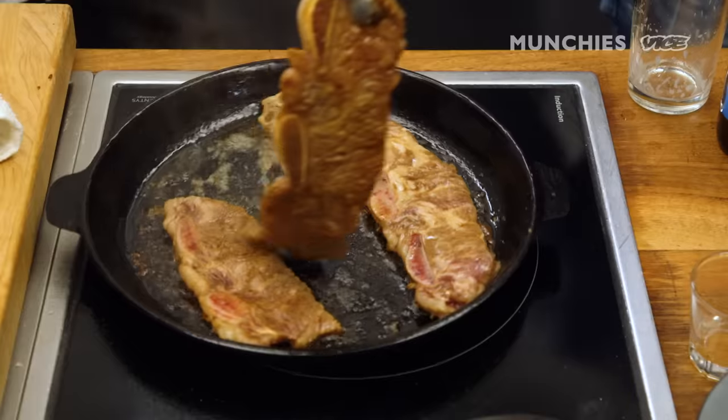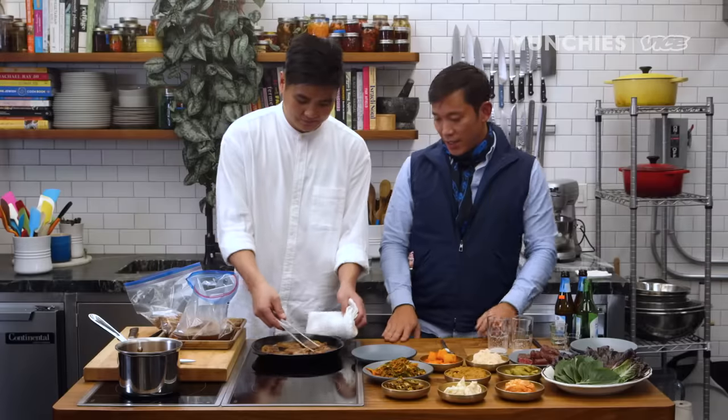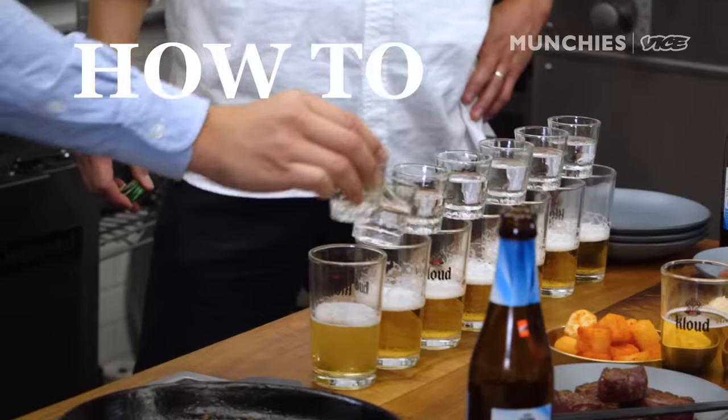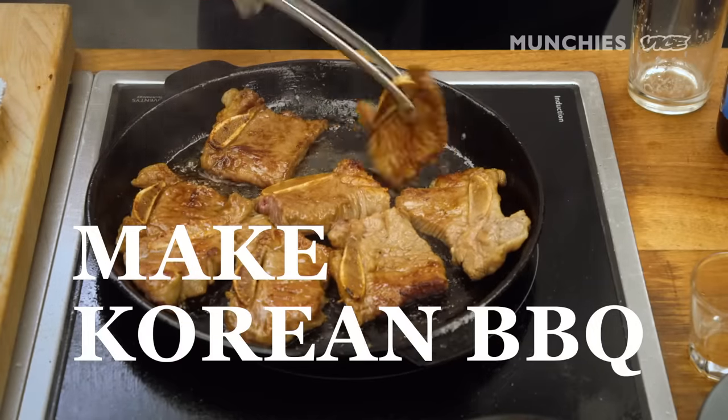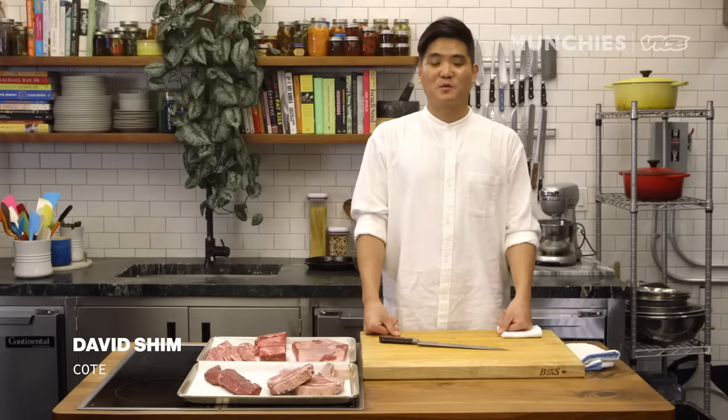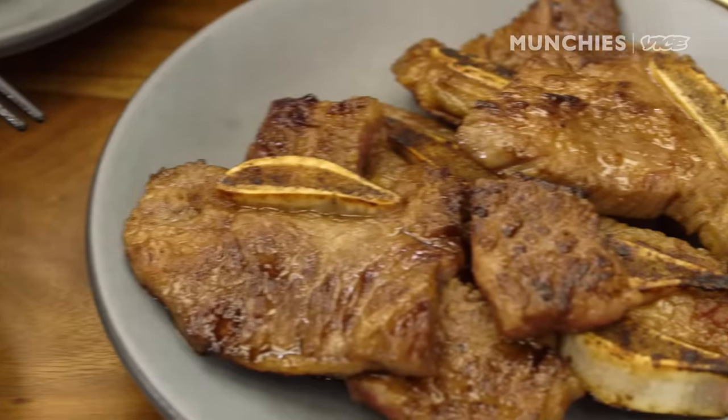Korean barbecue is super fun like this, because as the meat is getting cooked, you're looking at it, you're hearing the sizzle, you're smelling it. Hi, my name is David Shim from Coke Korean Steakhouse, and we're going to show you how to do Korean barbecue at home.